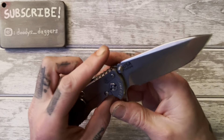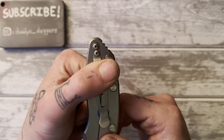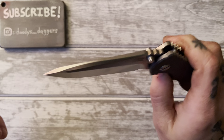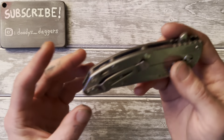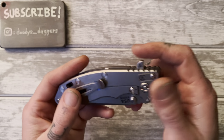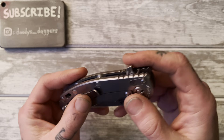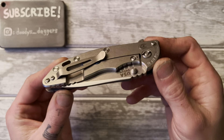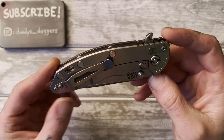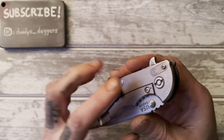The clip here is not deep carry — in fact, you have kind of this whole point sticking out of your pocket. But that's kind of the charm of the Hinderer. There are some things on this knife that are a little unconventional for what we've come to expect in pocket knives. You can get deep carry clips from third parties, but it doesn't look right on this knife. This knife is just meant to have this clip because it looks perfect on it.